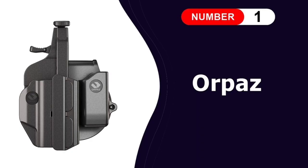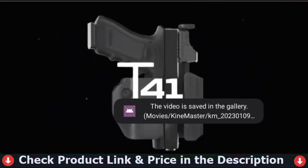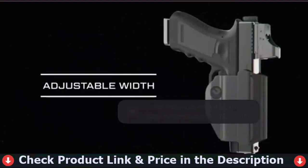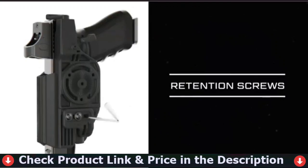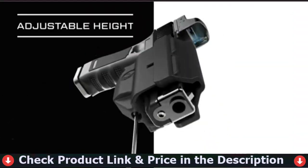Number one in our list is the Orpaz Springfield XD holster. The T41 holster is our universal sights and optics compatible holster. You can easily adjust your holster to fit different pistols and optics. It features a thumb lock release mechanism and compatibility with all Orpaz attachments so you can mount it anywhere you want.